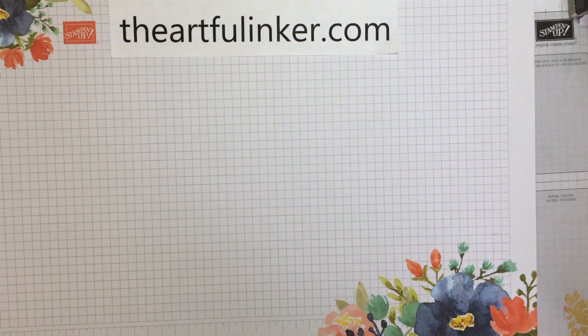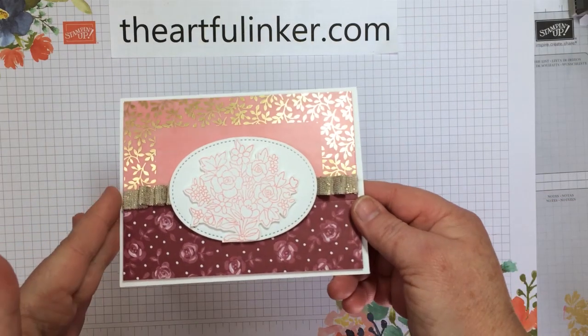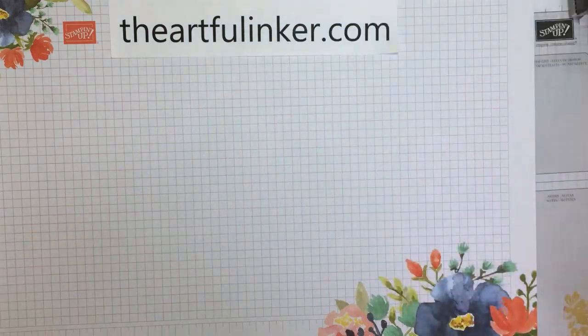Hi! This is Sarah Levin, The Artful Inker. I'm an independent Stampin' Up! demonstrator in the United States. Welcome to my YouTube channel. Today, I'm sharing my fifth alternate for the February 2021 Paper Pumpkin Kit Bouquet of Hope.